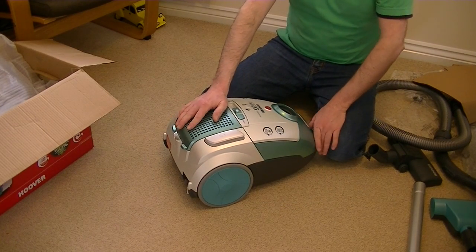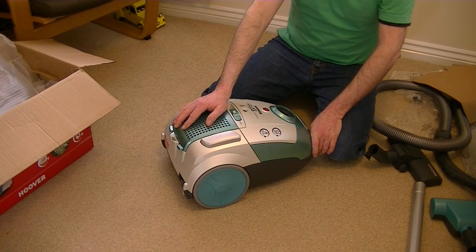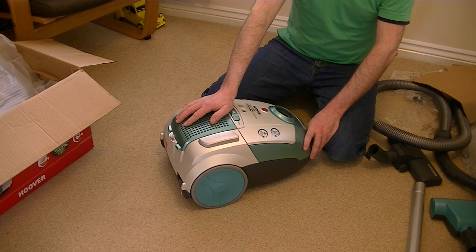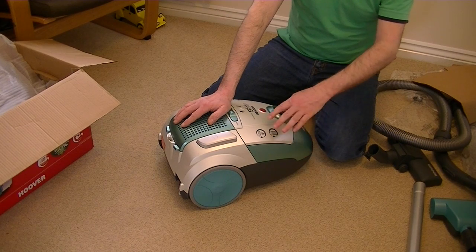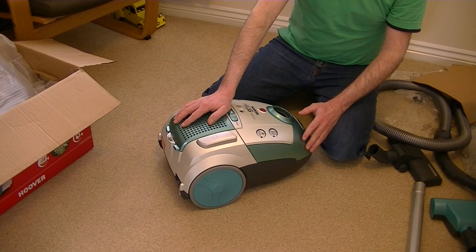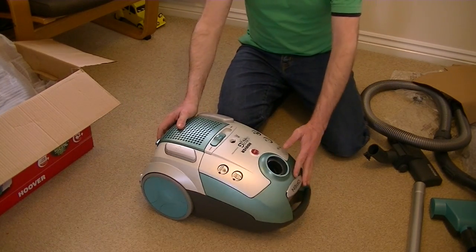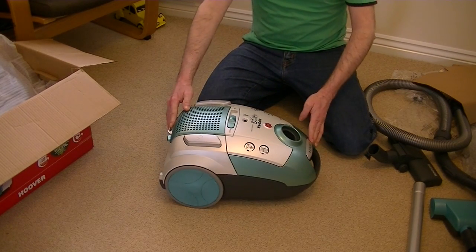At least Hoover do offer bagged vacuums in the range — they offer some bagged uprights and bagged cylinder models for people who want the choice. Vax at the time of making this video do not offer a bagged option in either upright or cylinder in the domestic range. Hoover in the UK and Hoover in the USA are different companies, but they do offer a choice of bagged or bagless. Some people must still be buying bagged cleaners, because they wouldn't keep producing them if they weren't selling in significant numbers.